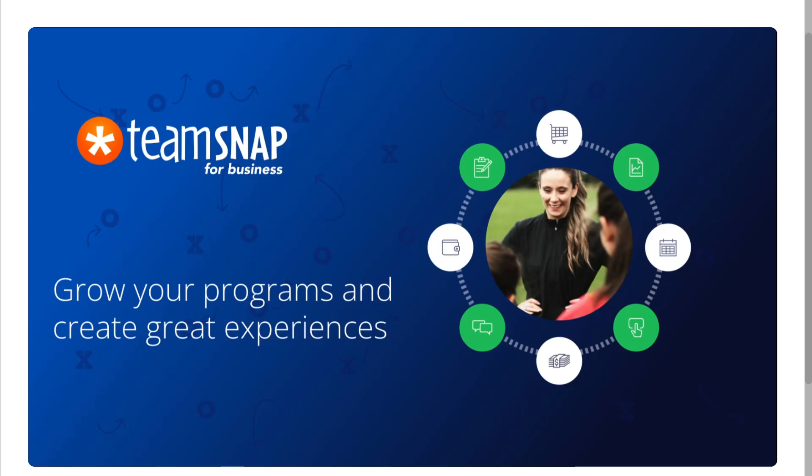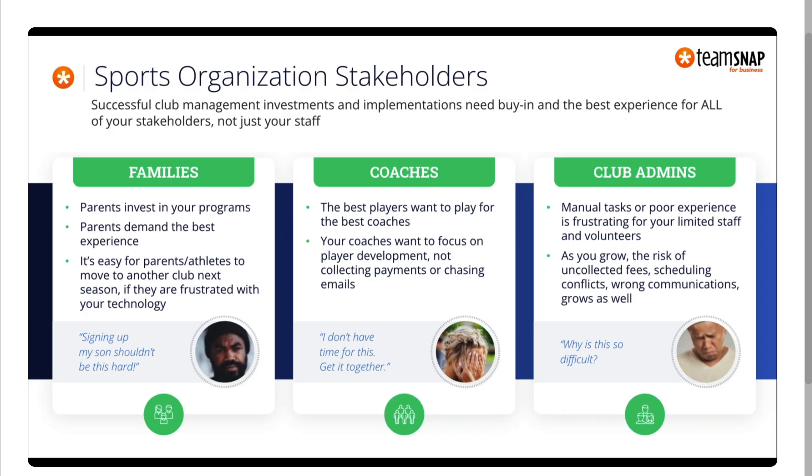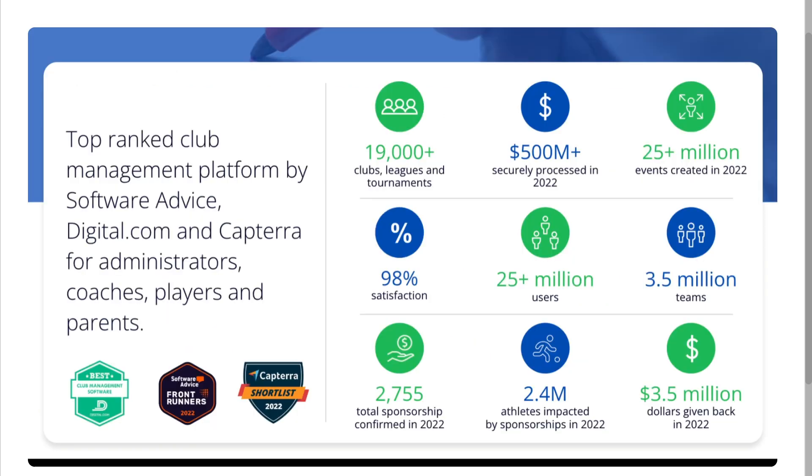Hey everybody and welcome back to our channel. If you're thinking about using TeamSnap to manage your sports team, then you are in the right place. But before you sign up, let's walk through what it actually offers, the pros, the cons, and some things you need to know so you can decide if it's worth it.